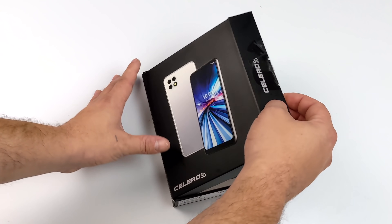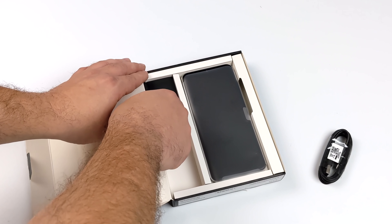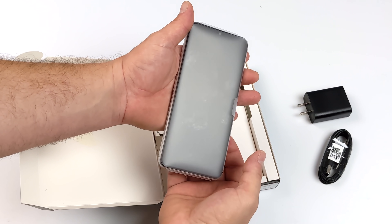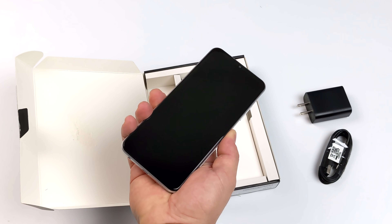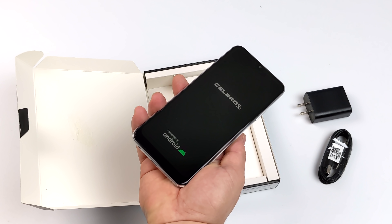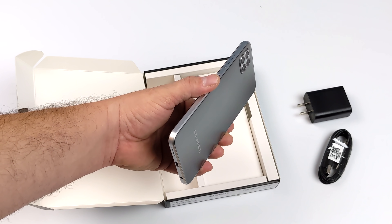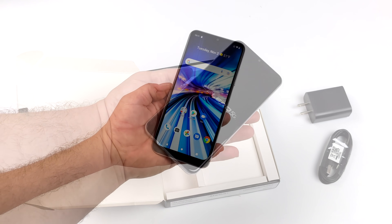This is known as the Celero 5G, and at a $99 price tag for the specs this thing's packing, I think it's well worth it if you're looking for a budget prepaid Android device. Inside the box we get a USB Type-C charging cable and a 15-watt power supply, plus the device itself. Definitely one of the best $99 Android phones I've tested on the channel so far. I personally love these prepaid devices — I get more enjoyment reviewing them than high-end $1000 phones, and they've really come a long way.